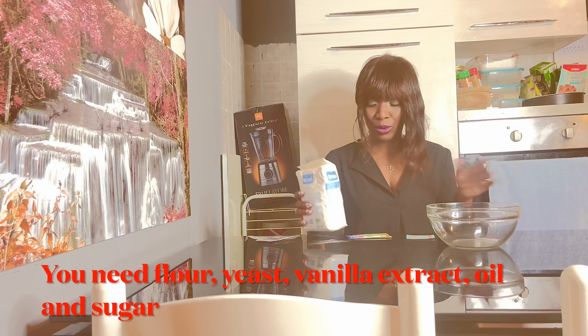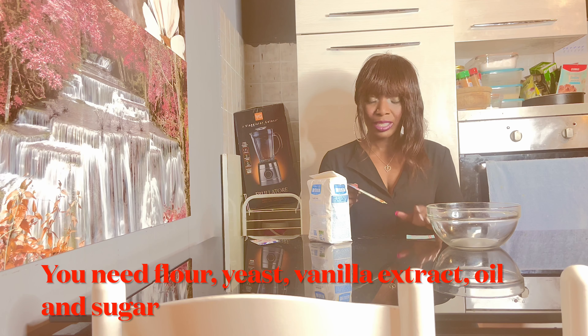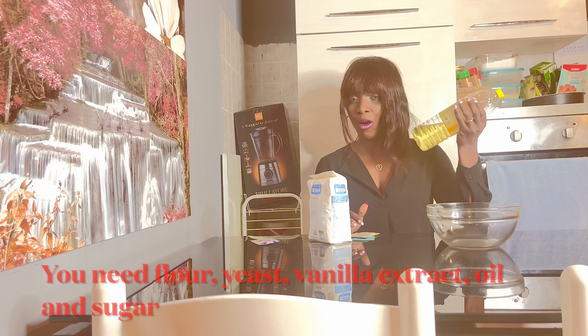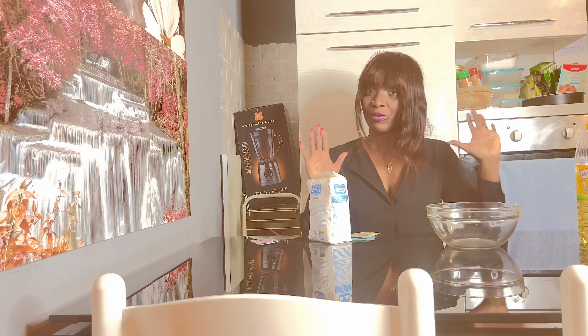It's very easy and you need just a few ingredients to do this. You need flour, you need yeast, you need vanilla extract, and just oil — just a few ingredients.